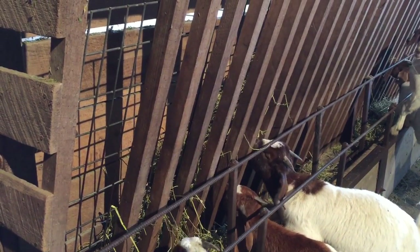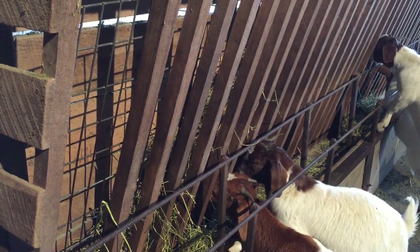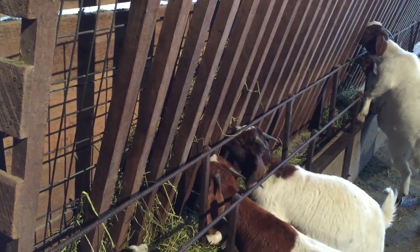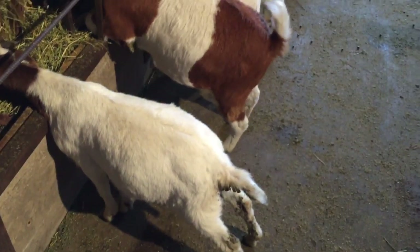Some time ago I posted a picture of how we feed alfalfa to our goats. As anybody that feeds alfalfa or any other sort of expensive feed to goats knows, a lot of it can end up on the floor. We used to end up with about 50 to 60 percent of it on the floor.